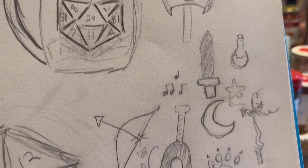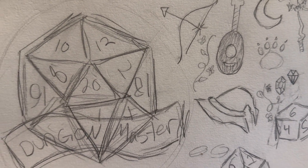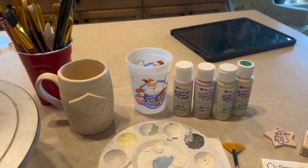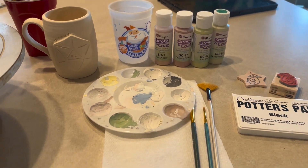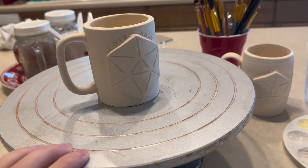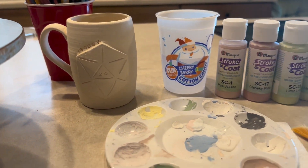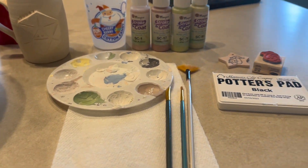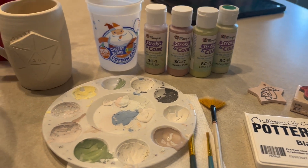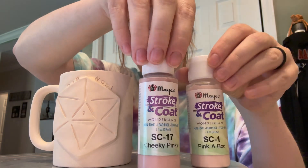Hi guys, welcome to my very first YouTube video. Today we're just going to be going through my entire glazing process. Here I'm just showing you the concept art for my idea of what I want to do. And here are some of my supplies that we will be using today. Those are the two mugs that we will be painting. I will be using Stroke and Coat — it's one of my favorite glazes to use on low fire — and a new pottery stamp pad with a mushroom stamp. So let's get started.